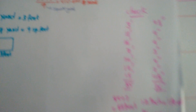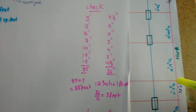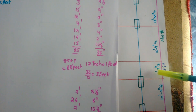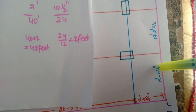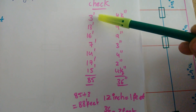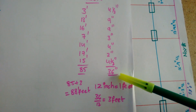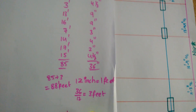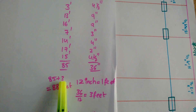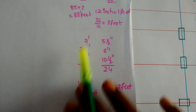Now checking the length: 3 feet 4 and a half inches, 13 feet 9 inches, 16 feet 9 inches, 7 feet, 7 feet 3 inches, 14 feet 4 and a half inches, 14 feet 4 inches, and 17 feet 2 inches, 15 feet 4 and a half inches. Total feet: 85 feet, total inches: 36 inches. 36 inches divided by 12 equals 3 feet. 85 plus 3 equals 88 feet confirmed.